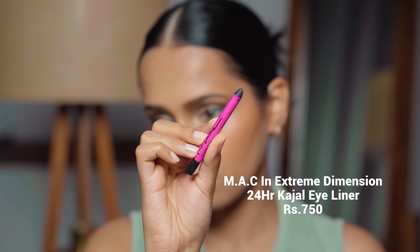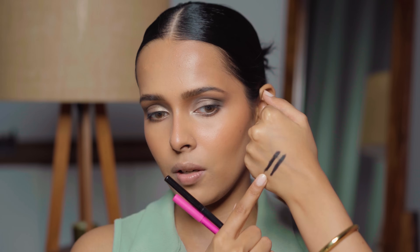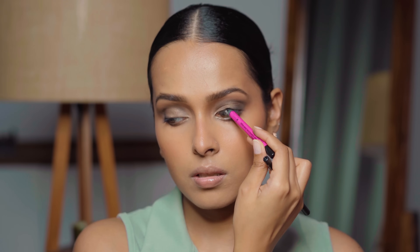Next, I have a couple of kohl pencils from MAC. First is the MAC Technicol Liner — an eyeliner kajal — and second is the MAC Extreme Black in Extreme Dimension 24 Hour Kajal. The Technicol does transfer and smudge a little, but that's fine — it's very moisturizing and doesn't dry out your eyes or settle into a super matte drying finish. The Extreme Dimension in pink doesn't smudge or transfer at all. Both glide really smoothly, but if you're using the Extreme Dimension Kajal after a long time, make sure you sharpen it first for smooth application. I'm tight-lining with the Technicol.